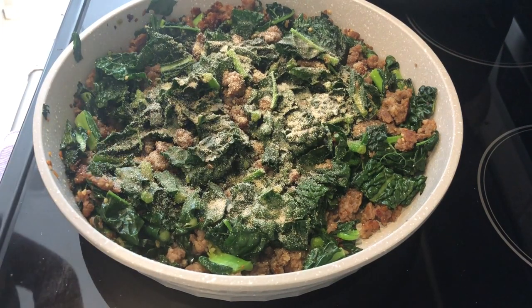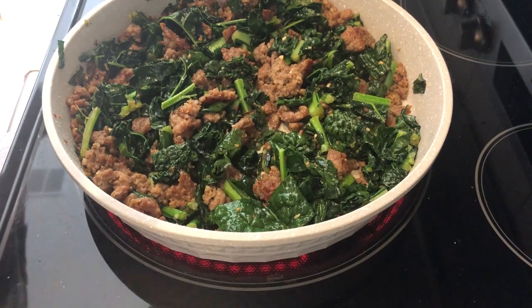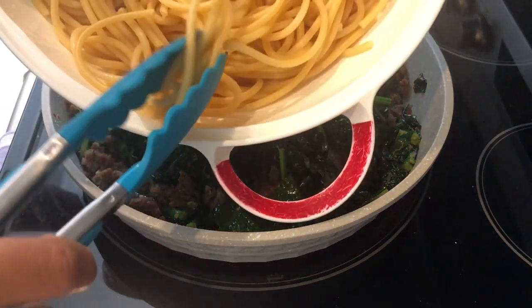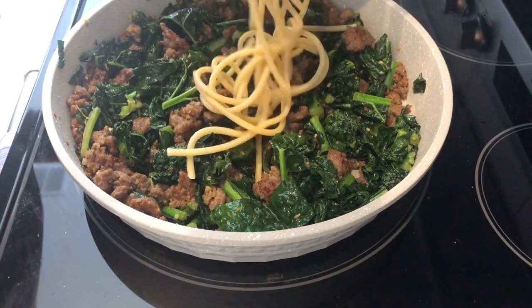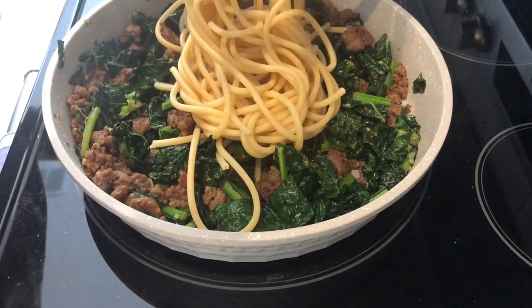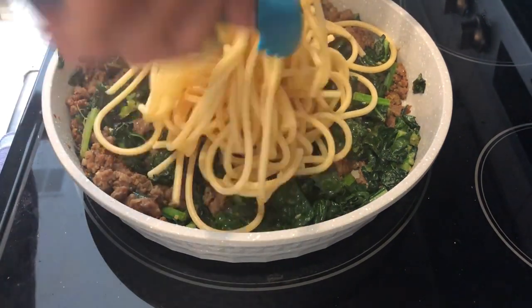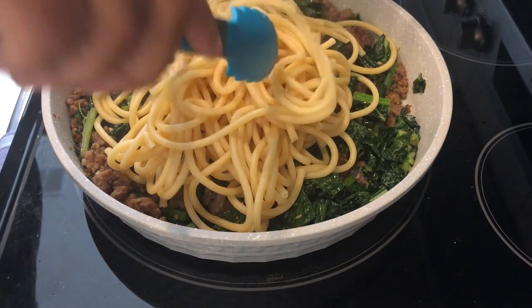Now I'm going to add in my bucatini. If you're not familiar with bucatini, it's a pasta — kind of like a fatter spaghetti but it has a hole in it. I'm adding it in and giving it a good toss.